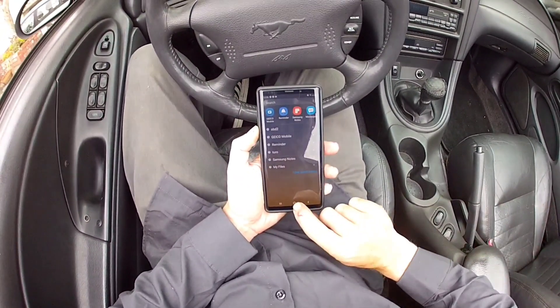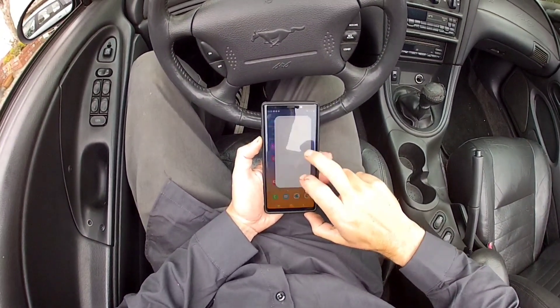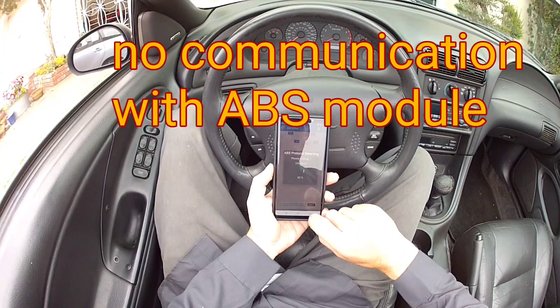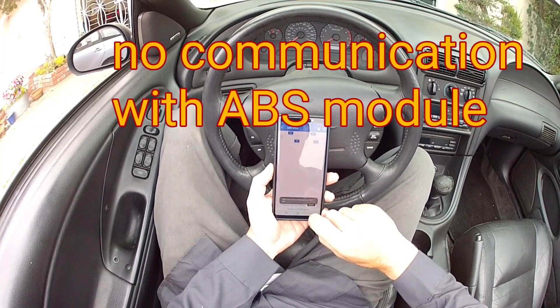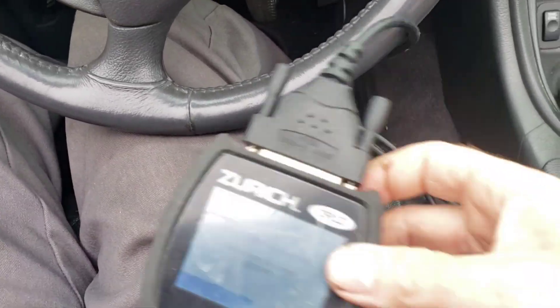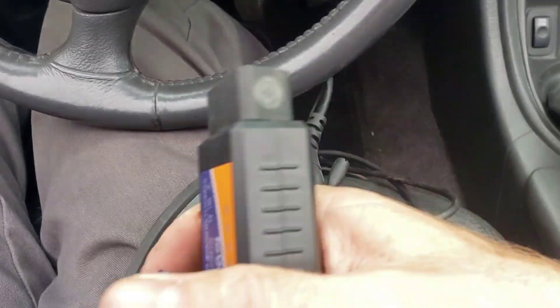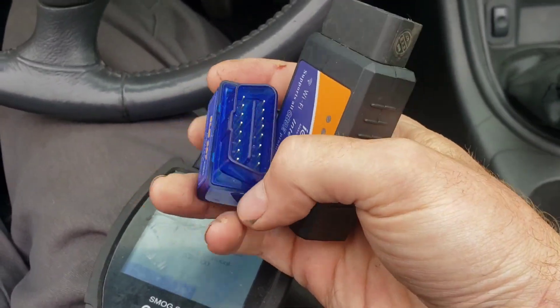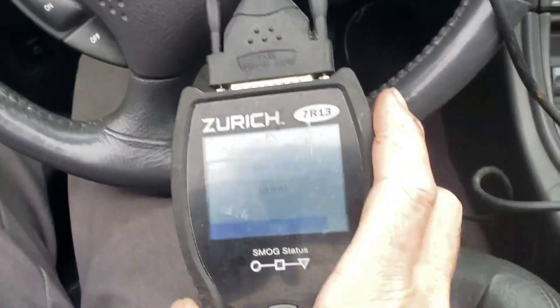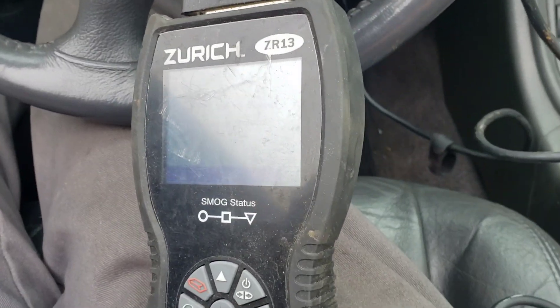On my phone I'll go to Settings, Bluetooth — switching gears here — no luck with either of these. Tried iPhone and Android, so I'm just going back to the traditional scanner to see what we got.